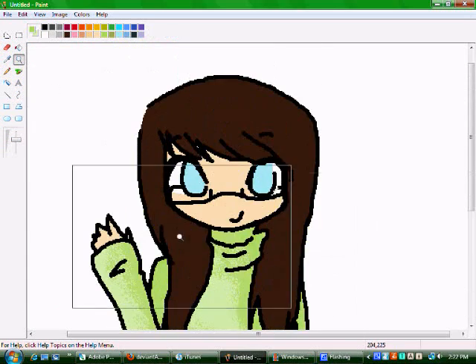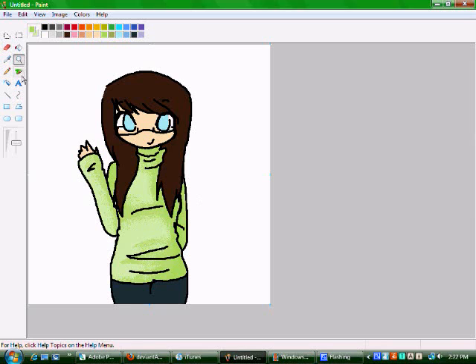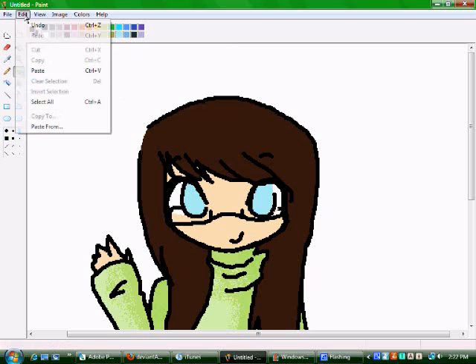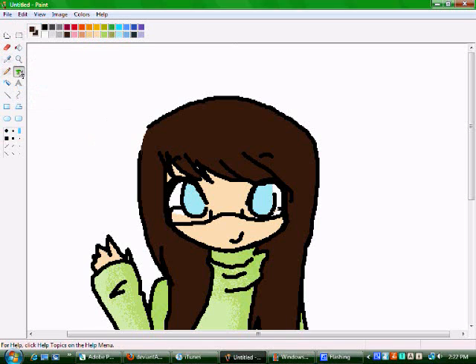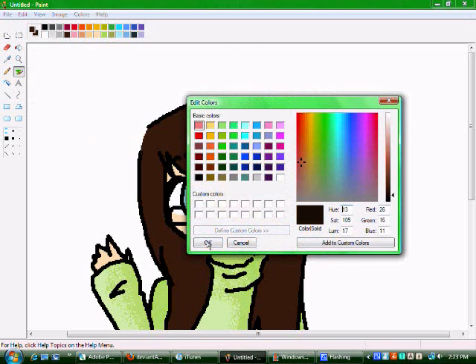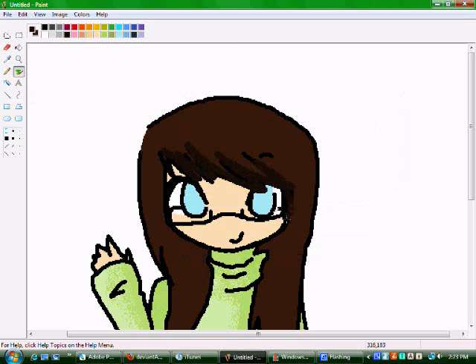Remember, you have to do all of these steps anytime you color anything. Like for the hair, you have to left-click, Select All, Copy — oops, wrong color — and then just click on it.